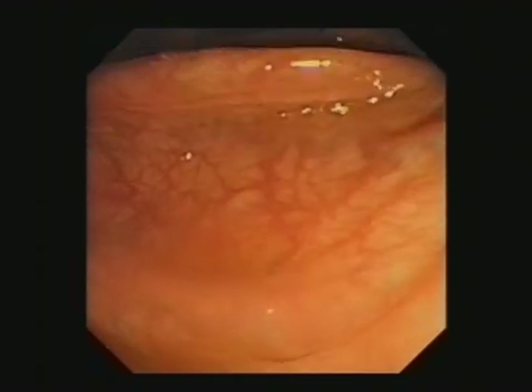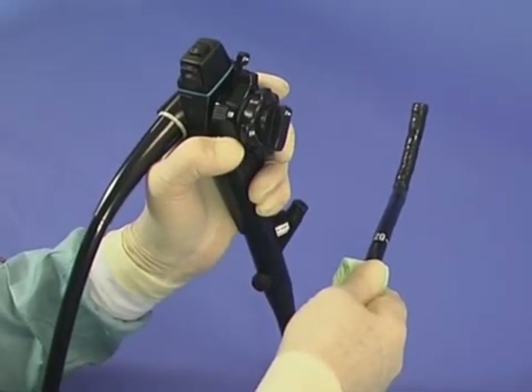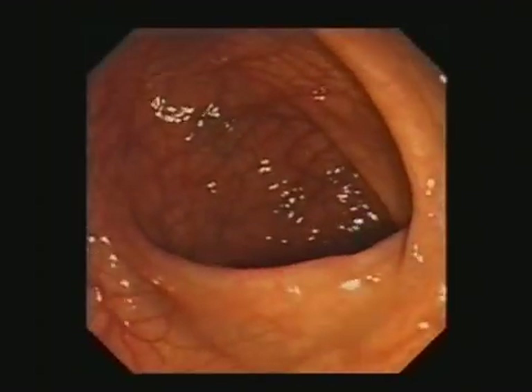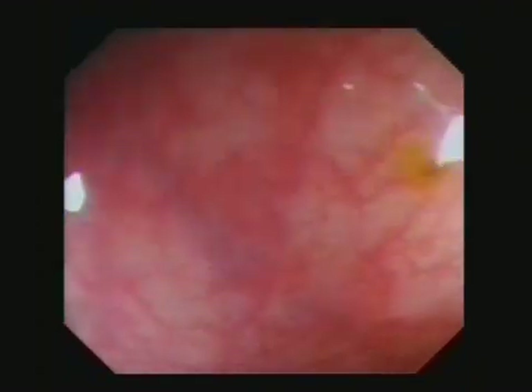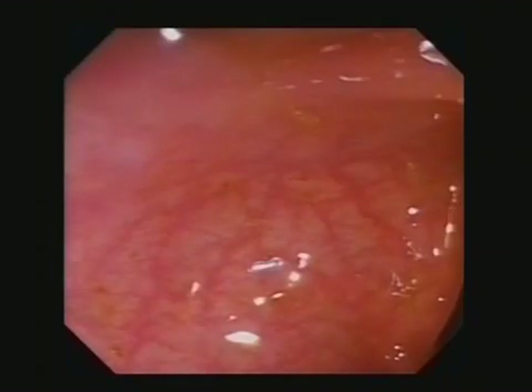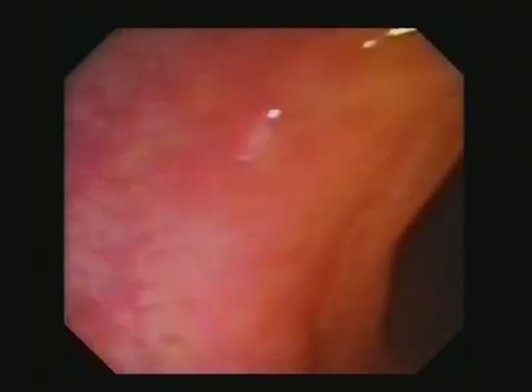Because the shaft and bending section are torque stable, angulating up always moves the view upwards toward the top of the monitor. In close-up, when only the vessel pattern is visible, angulating up over the surface the vessel pattern moves down. If the scope tip angles up, twisting gently clockwise will move the tip to the right, and the vessel pattern slides past the lens to the left.